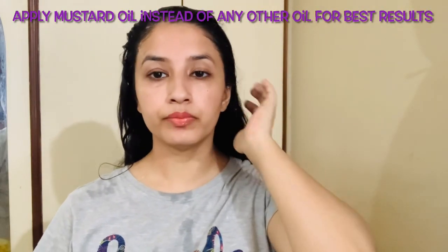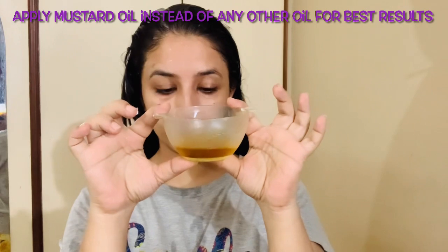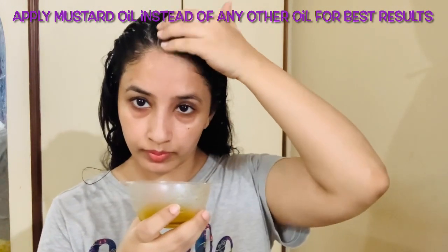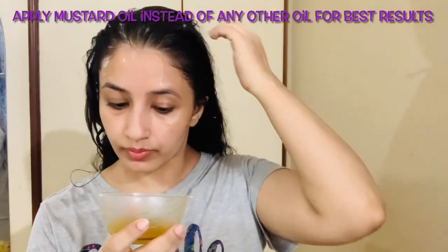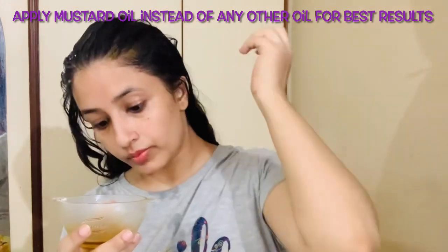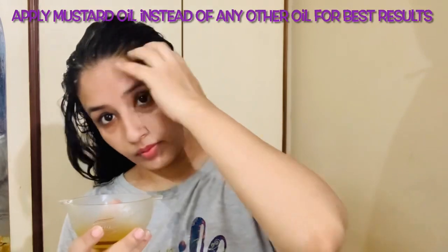After 10 minutes, my hair is dry. Now I am going to take a little mustard oil — just a small amount for the scalp. We will not rub it on the scalp; we will dip it in gently. Use your fingers lightly to work it through, applying it carefully because our scalp is sensitive.